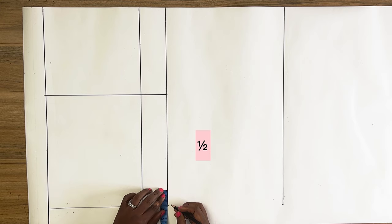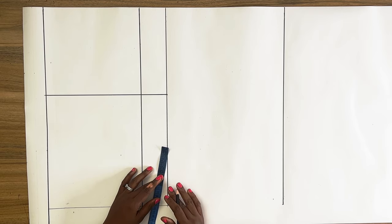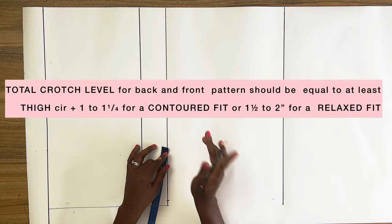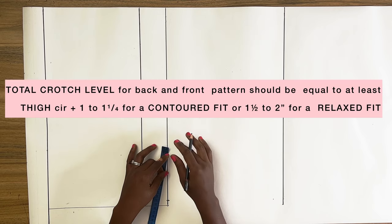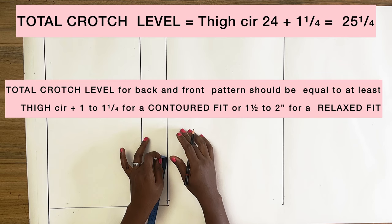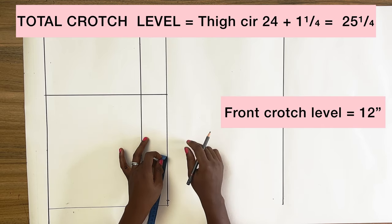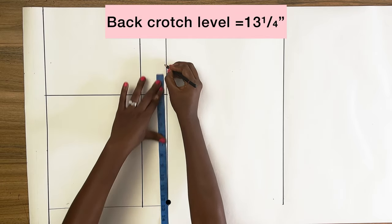Next I came in from this point with half of an inch. This next step is very important because it creates the overall silhouette of the jeans foundation. For a contoured fit, the total crotch level of both front and back should equal my thigh circumference plus at least one to one and a quarter inches; for a relaxed fit, thigh circumference plus one and a half to two inches. Since I'm going for a contoured fit, I need to add one and a quarter inches to my thigh circumference. My front crotch level is already 12 inches, so subtracting from the total of 25 and a quarter gives me a back crotch level of 13 and a quarter inches.